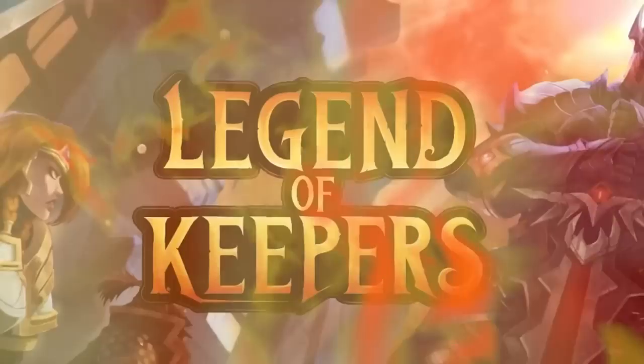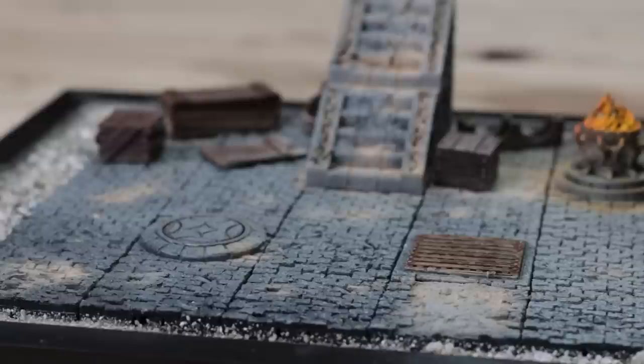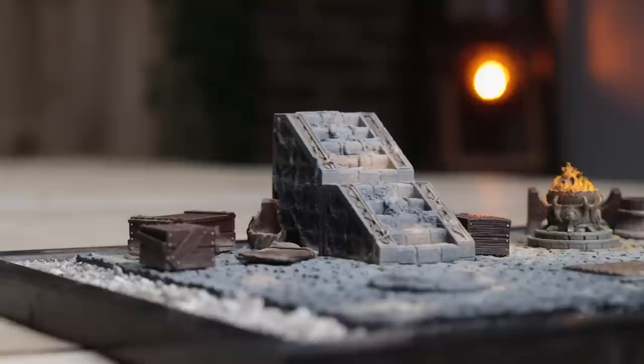This video is sponsored by LazySquire Games and Legend of Keepers. Hello and welcome to Broadsword Wargaming. My name is Oliver and in this video we are going to be looking at several different things.